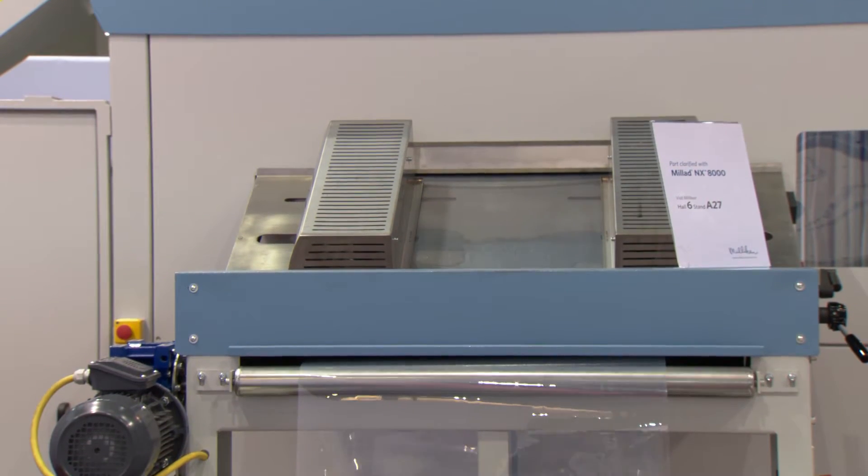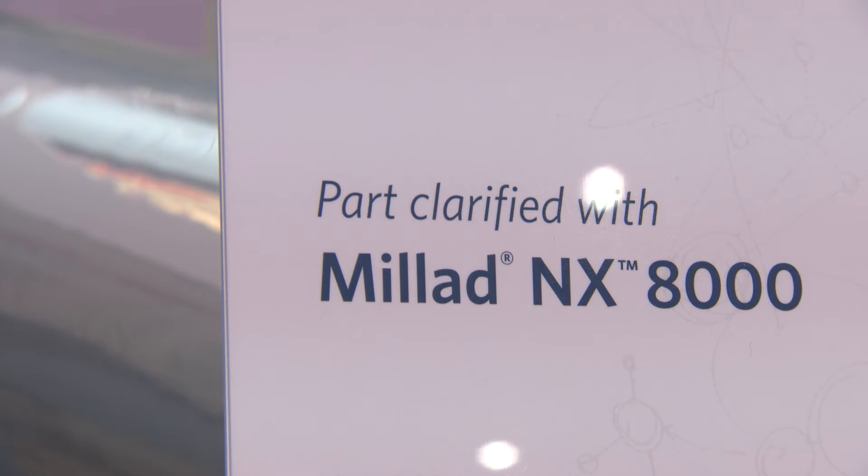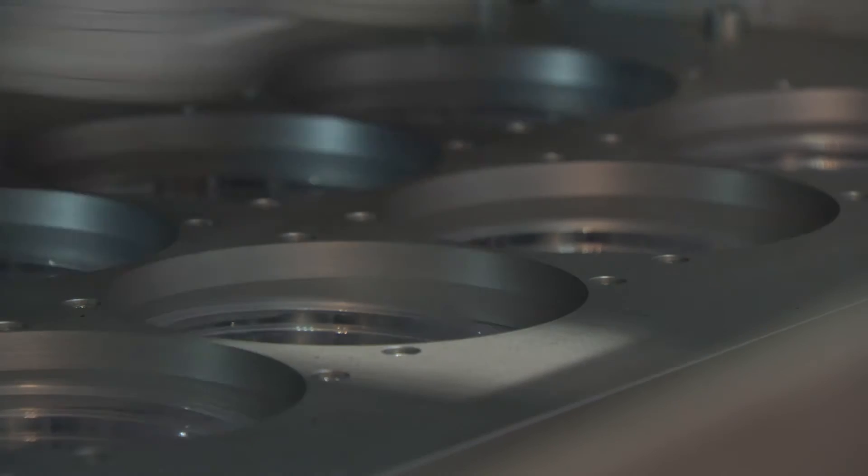We have decided to make a demonstration with the Millard NX8000 because we like to push polypropylene as an alternative to PET. You know that one of the advantages of PET is the high transparency. We strongly believe that we can achieve the same result in polypropylene using this additive, the NX8000. We'll see you next time.